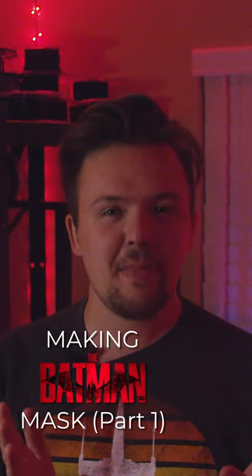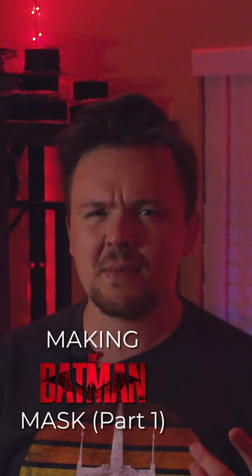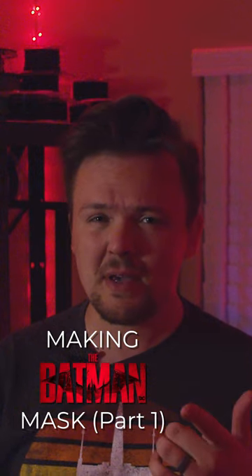I really want to have a screen-accurate mask to complete the Batsuit that I've been working on for the past few months. But Warner Brothers keeps hitting every single person who makes them online with a cease and desist, making it kind of hard to find them. So I decided I'm gonna make one myself.